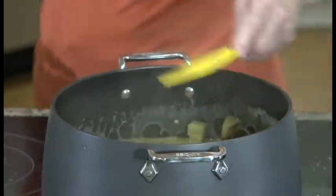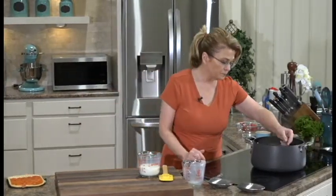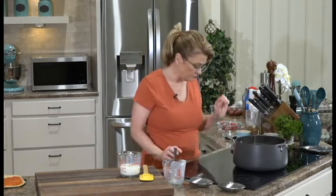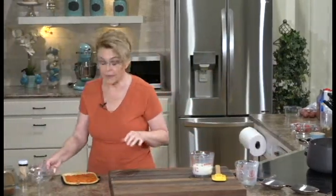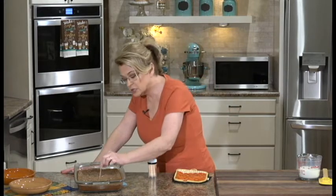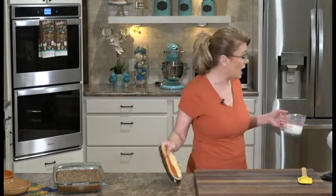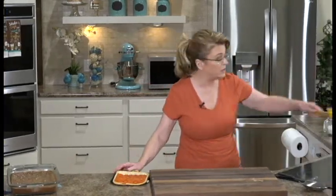You always need to taste your food for seasoning. Let me just taste this to see if it needs any more salt. That is so, so, so good. Now let me show you how to test your brownies. Remember, these are gooey brownies, so we take a toothpick, insert it in the center, and you see it comes out with just a little bit of melted chocolate on it—that's okay. You just don't want a whole lot on there. Those are done. I would serve those on their own or with some vanilla ice cream.